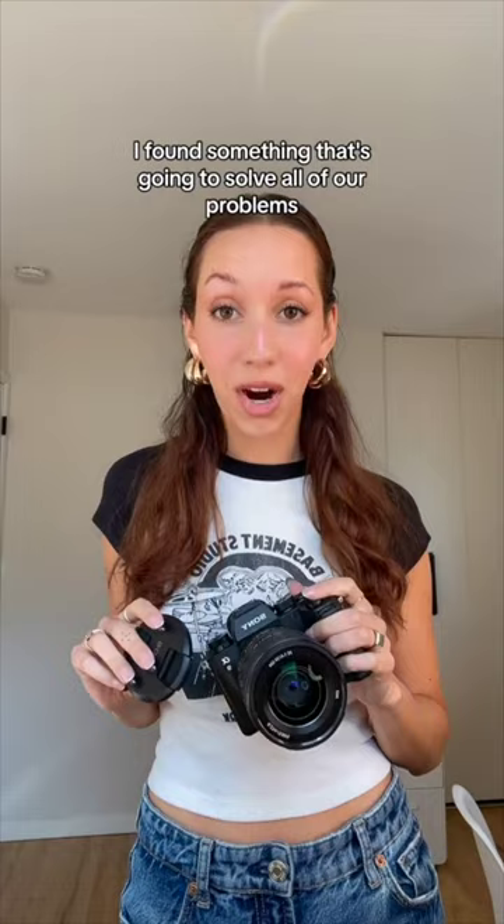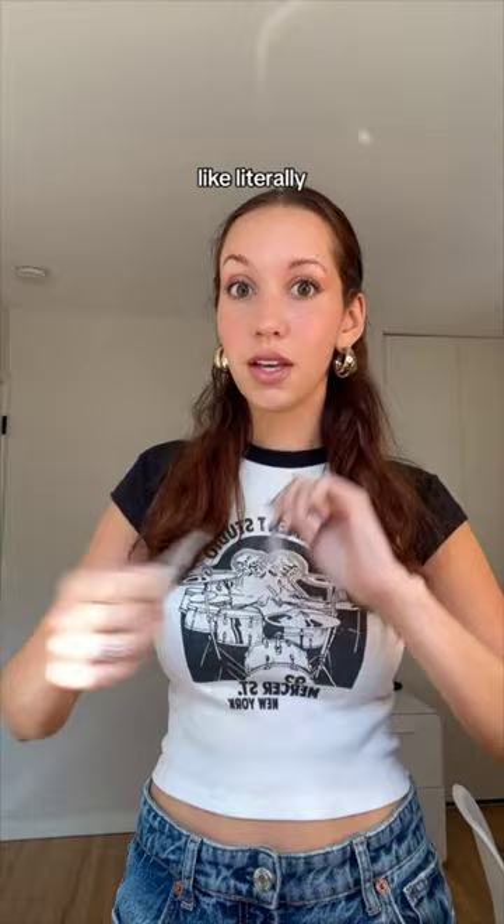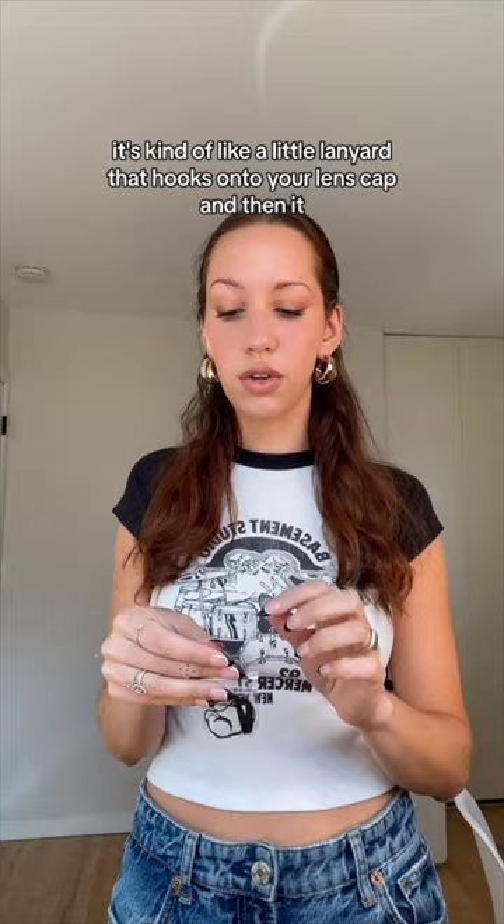If you find yourself always losing your lens cap like me, I found something that's going to solve all of our problems. I got this little strap on Amazon — I think it was less than ten dollars, literally so cheap. It's kind of like a little lanyard that hooks onto your lens cap and then the lens cap just kind of hangs off of your lens.